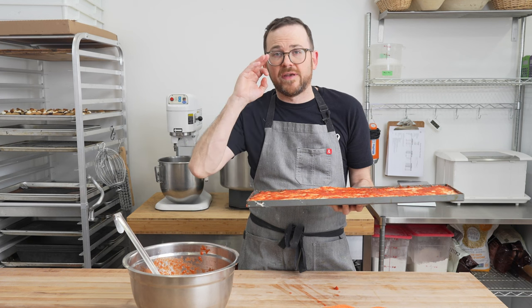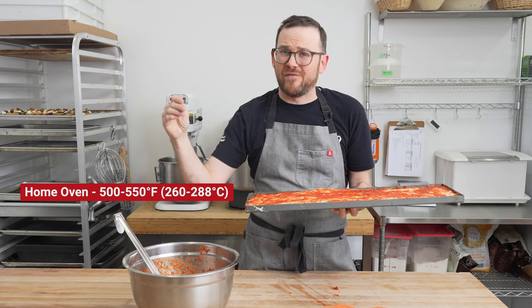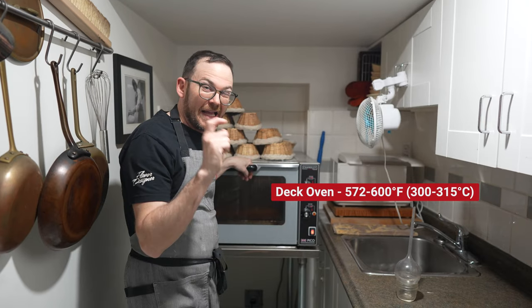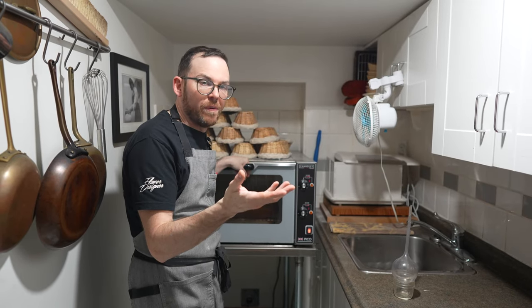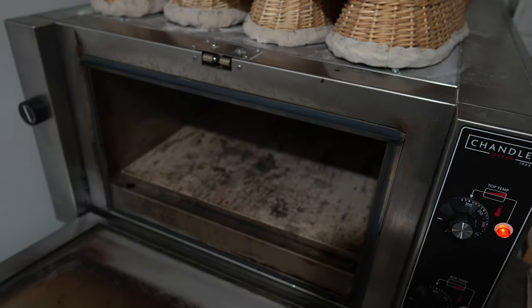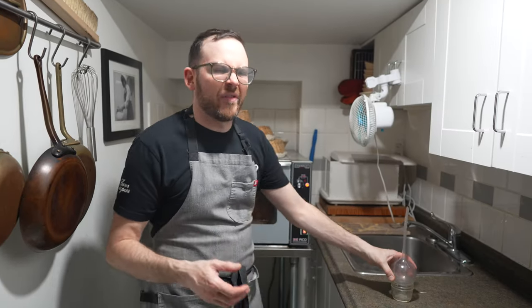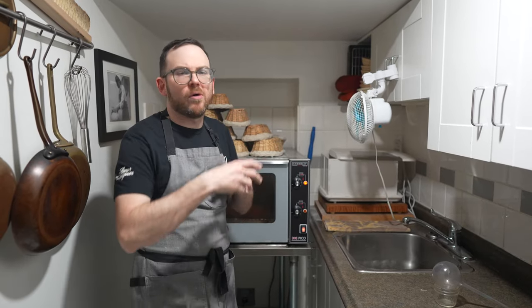I'm going to take this downstairs and fire it in the deck oven. If you don't have a deck oven, do this in your home oven on its max setting — 500 or 550 degrees. If you have convection, I'd recommend using it. My little deck oven is set at 300 top, 300 bottom. We're going to put it in and give it a light blast of steam — that's going to keep the pizza moist and stop it from drying out, because we're going to par-cook this pizza with just the tomato. Then we'll put the cheese on it. If I do the cheese now, it's really overcooked by the time the pizza is done. I'm going to set a timer for about 12 minutes.